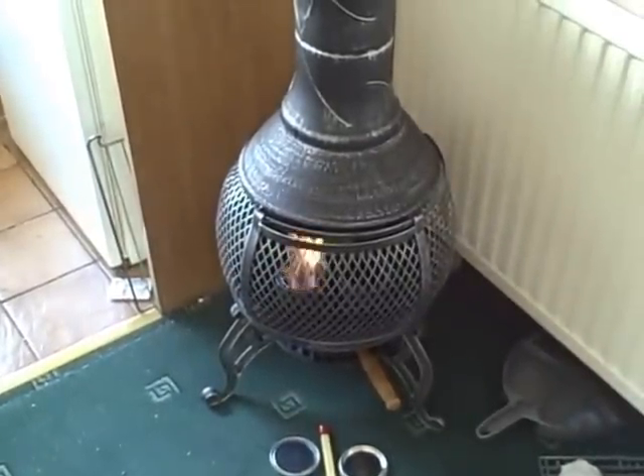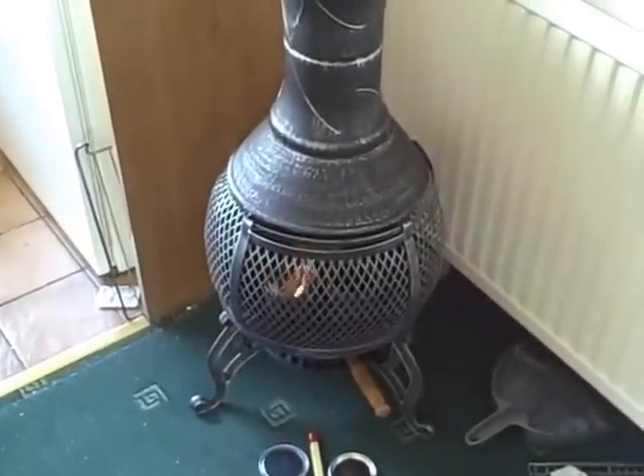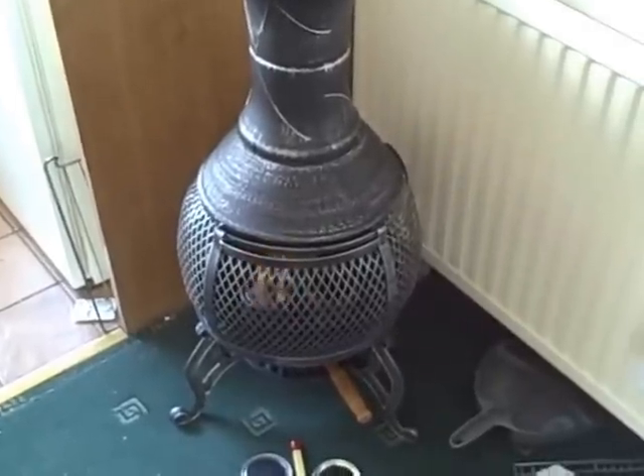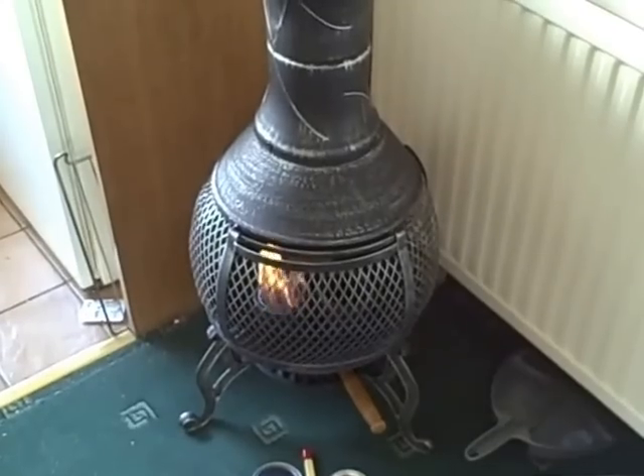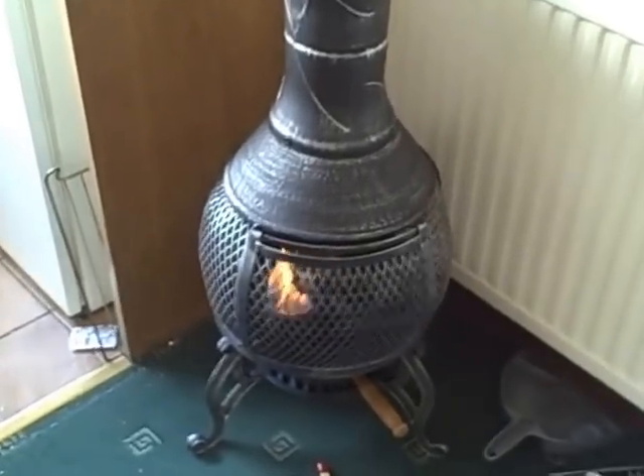I do want to carry on keeping the carbon monoxide detector going and tested and working, just so that I'm safe — I want to be cautious. Thanks for watching, and enjoy the flames for a few more seconds. Ain't that pretty?